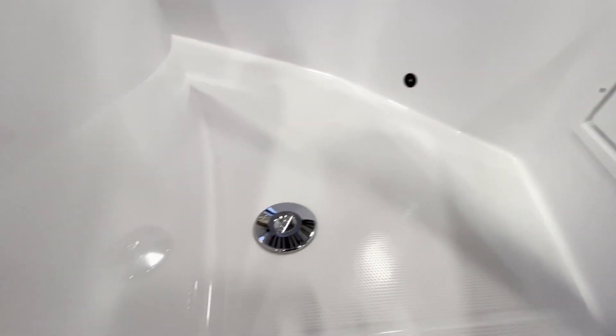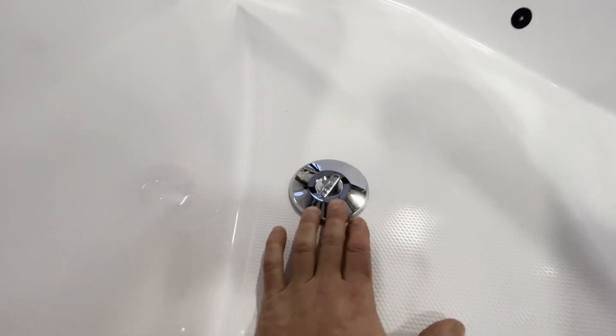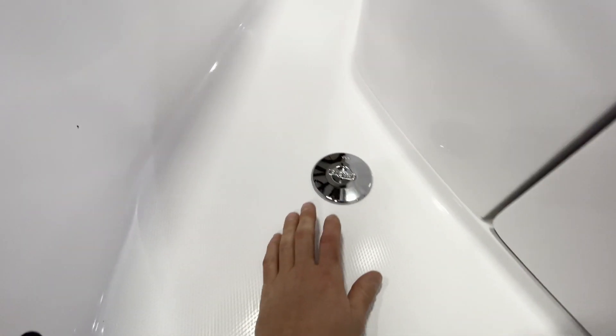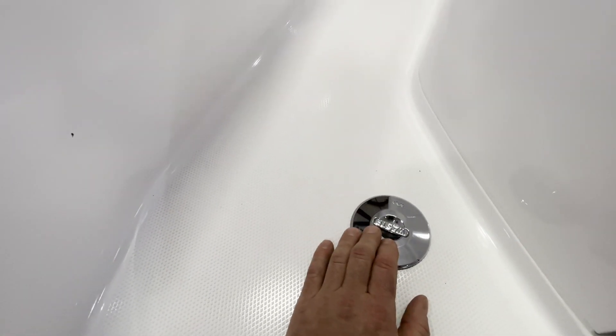I'd like to point out this is the water deck fill and your wastewater pump-out deck fill.